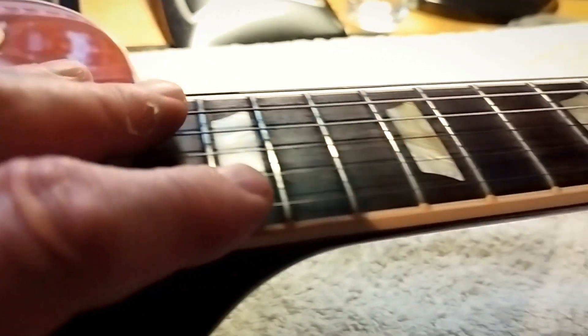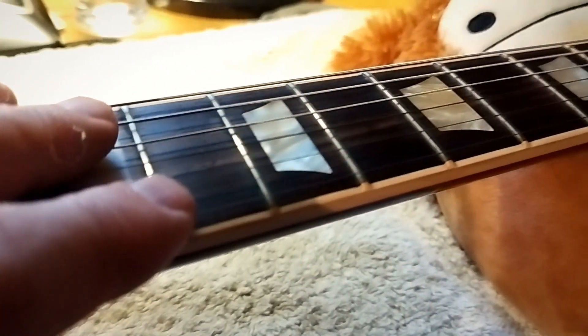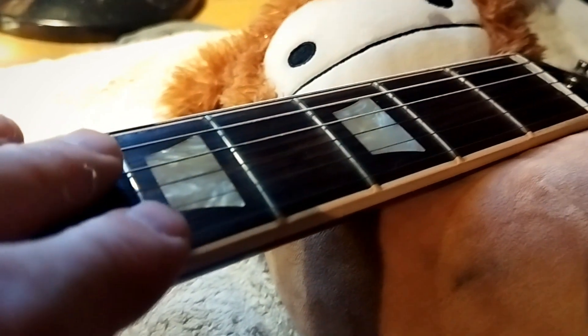One option is to do one string at a time — take a string off, replace it — keeping the guitar under tension throughout. That doesn't give you access to the various parts of the guitar if you've got other maintenance to do. On this Les Paul, I want to give the frets a little polish and treat the fingerboard, so I really want the strings off. You could also take the middle four strings and leave the outer two just to maintain some tension.